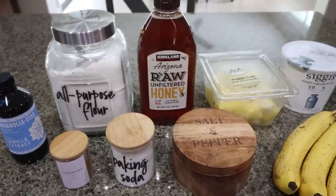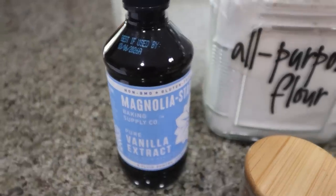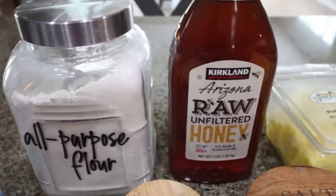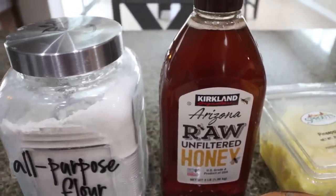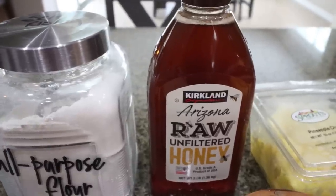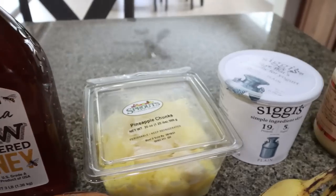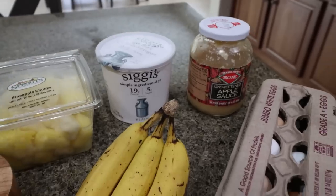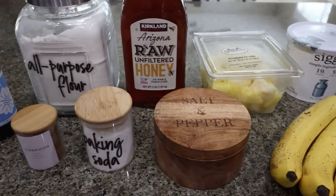For dessert or sweet treat this week I'm making pineapple banana bread — I'm really excited for this. You're going to need vanilla extract, all-purpose flour, and honey. You can also substitute sugar-free maple syrup, which will lower the points. Also needed: fresh or frozen pineapple, nonfat plain Greek yogurt, unsweetened applesauce, eggs, three pretty ripe bananas, salt, baking soda, and cinnamon.